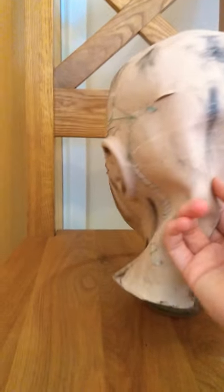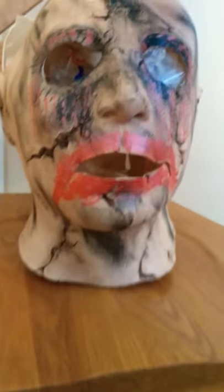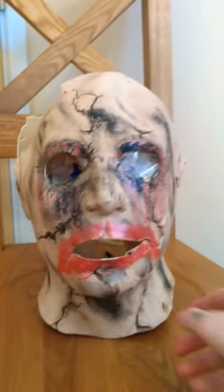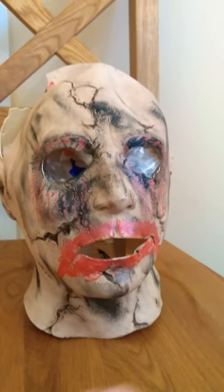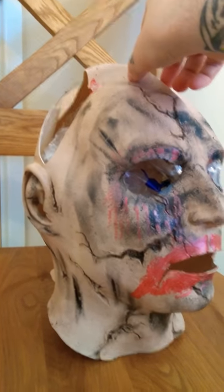This is from Rob Zombie's Halloween Myers mask by Ruby's. I had this mask a few years and I honestly thought it was the worst looking mask until I did these modifications to it. I just wanted to make a really nasty old looking mask, sort of inspired by a clown as well.